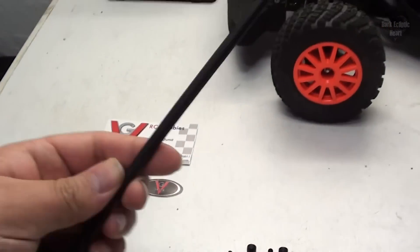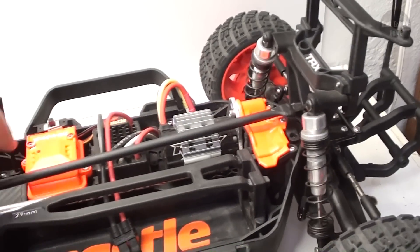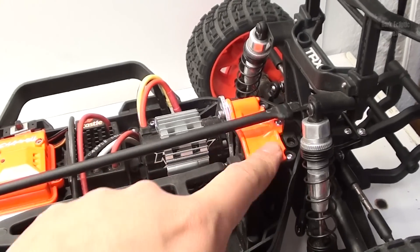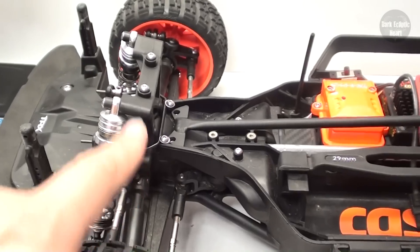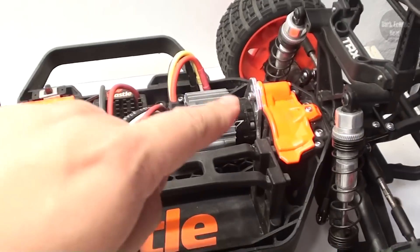In order to install this, it's very simple. All you have to do is lay it on top, and you can see that it matches up with the two screws that hold on the rear assembly as well as the two that hold on the front. That is why they give you four replacement screws, because you are going to have to take those out in order to install this.